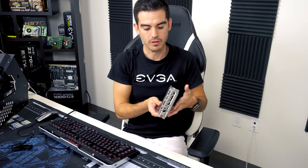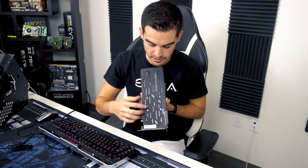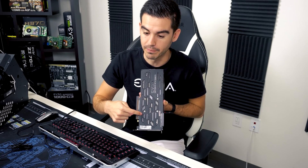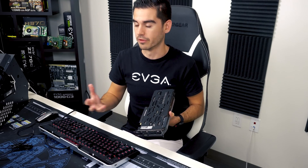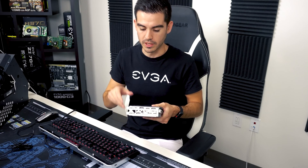Now we have our card, and you can see on the back of the card we have our back plate — the serial number sticker is on that back plate. That's very typical, very indicative of what you should have on your product. If it's a power supply it'll be on the outside of the power supply, and same with all of our other products — it'll be visible on the outside. So we want to take this serial number and go to EVGA.com.